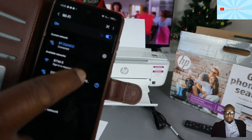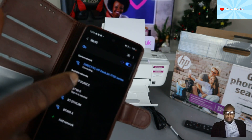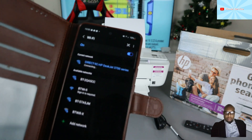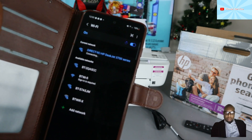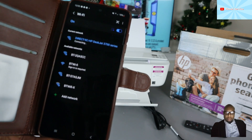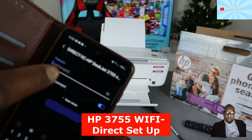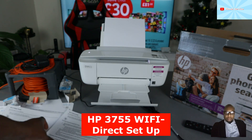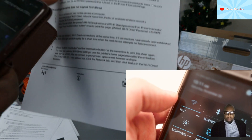You can see a network labeled 'Direct' — that's the Wi-Fi Direct network. Select it and it will begin connecting to Wi-Fi Direct.